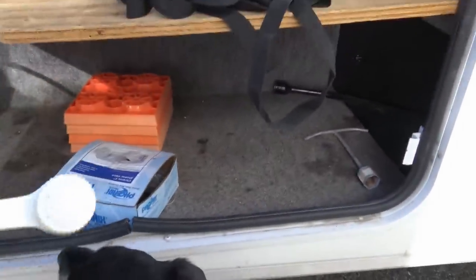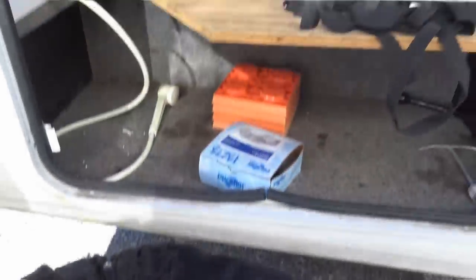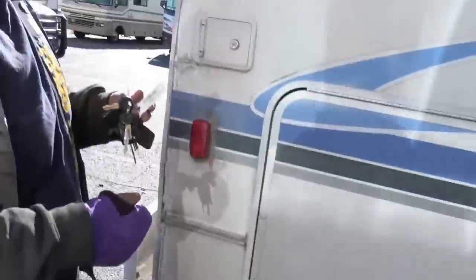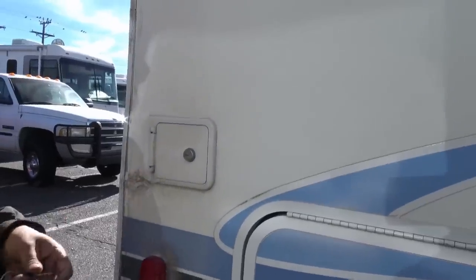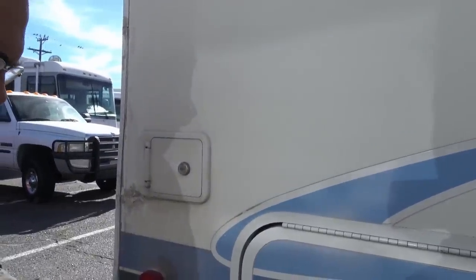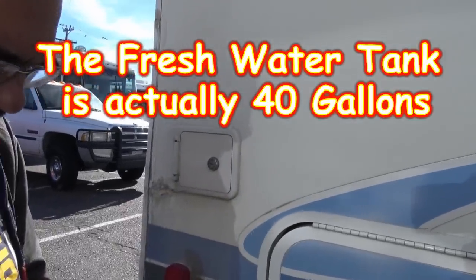This is where your outside shower is. I love the fact that I have an outdoor shower — I can't wait! This is your fresh water fill. Were we able to verify the tank sizes? I'm sticking with my 60 gallons. 60 gallons sounds big — I only had 30 before.